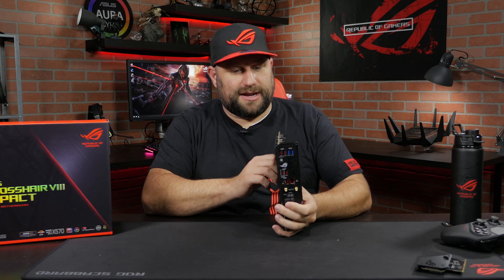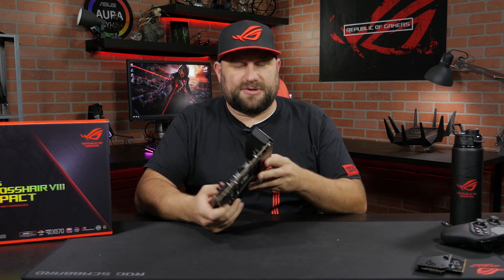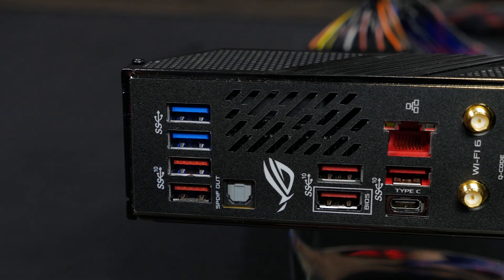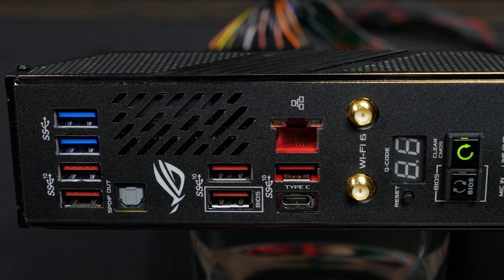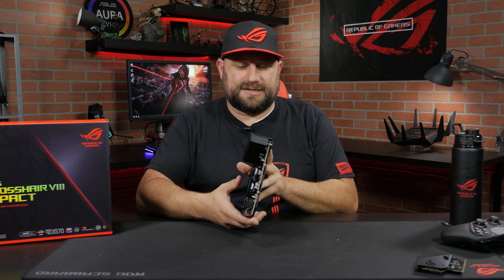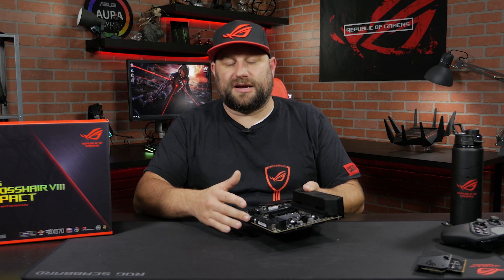For wired networking it has a built-in Intel gigabit LAN port. Also on the rear IO, the IO shield is built in, so that makes it a breeze to install — you don't have to put the rear IO shield in your case first, just pop the system in and you're ready to go. On the back we've got eight USB ports: six are USB 3.2 Gen 2 and two are 3.2 Gen 1. One of those 3.2 Gen 2 ports is a Type-C connection, so if you've got a Type-C headset like our ROG Delta you can plug it right in. There are also additional USB 3.2 headers inside for cases that support USB 3.2 on the front IO.